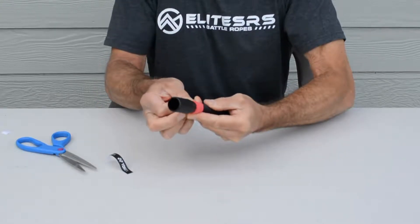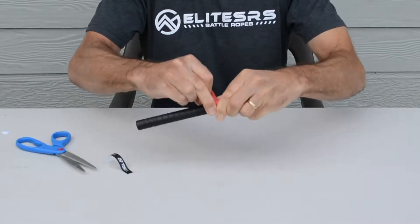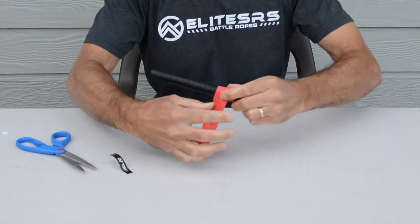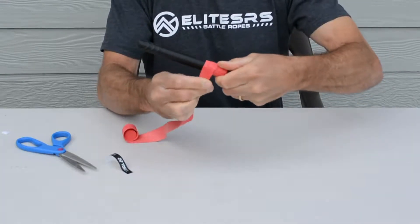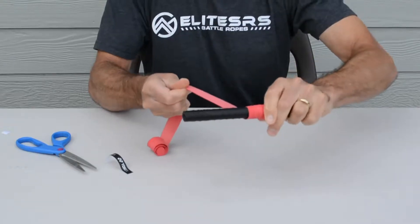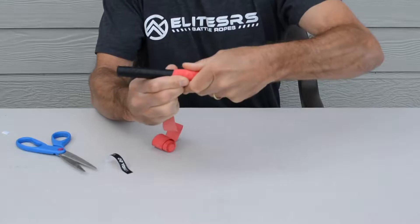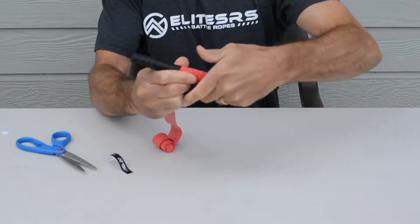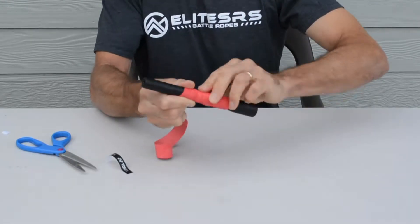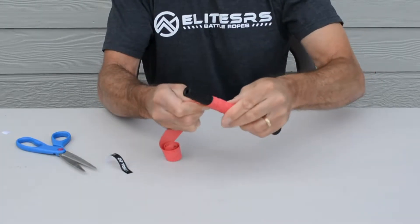Then carefully and slowly wrap it around, overlapping half the tape as you go around, keeping constant tension on it. You want to stretch the tape a little bit as it's going around so there's a nice tension to it.